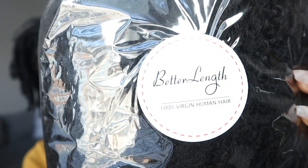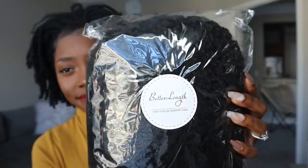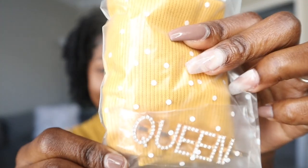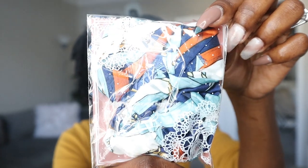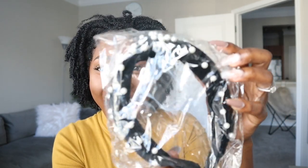It comes packaged in this secure packaging that says 100% virgin human hair. This means virgin — nothing touched, fresh hair. I'm also unboxing the other headbands in this cool clip. I've never had a clip like this and I've always wanted one. I've never had any headbands like this before, so I'm excited to get to styling them.